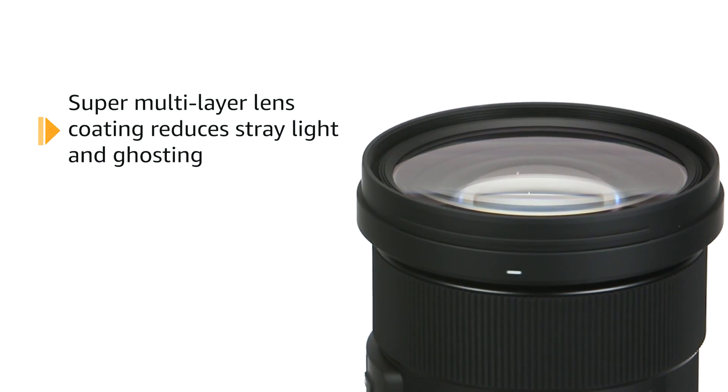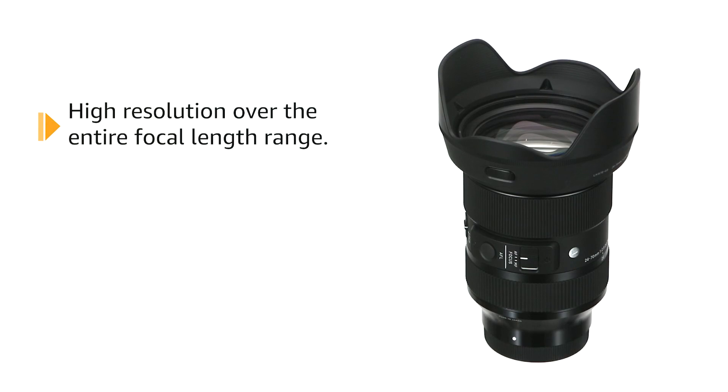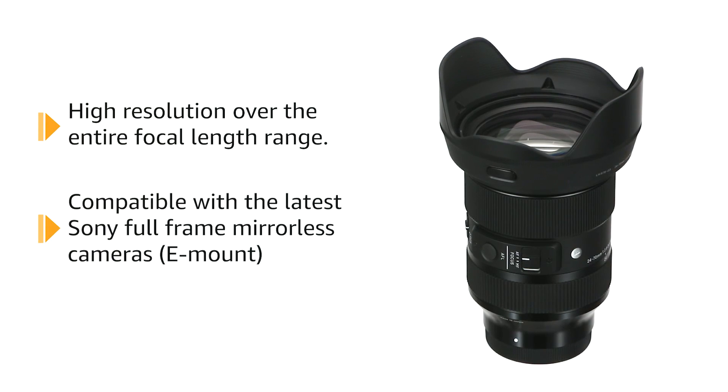Elevate your photography game with the Sigma 24-70mm f2.8 DG DN Art for Sony E lens — your tool for capturing moments that will last a lifetime.